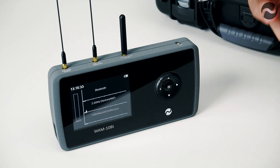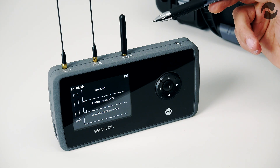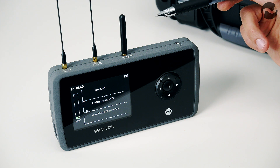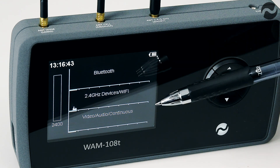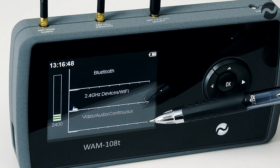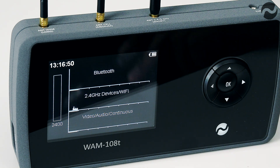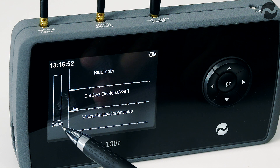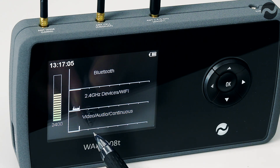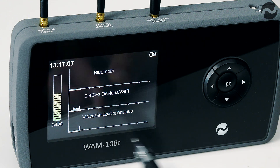The product also features a separate 2.4 gigahertz screen where differentiation can be made between different types of signals within that band. It will show you Bluetooth signals, 2.4 gigahertz devices, Wi-Fi, video or audio continuous. At the moment we're picking up the Wi-Fi signal from the local area being plotted on the central screen. If we then activate a 2.4 gigahertz wireless video transmitter, that will also be shown as a different signal on the bottom of the screen under the video audio continuous section.